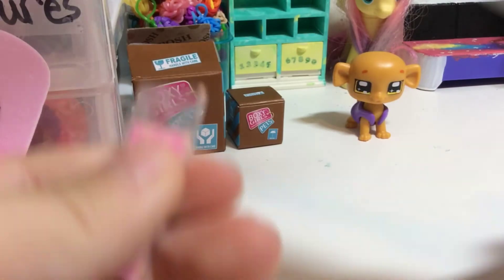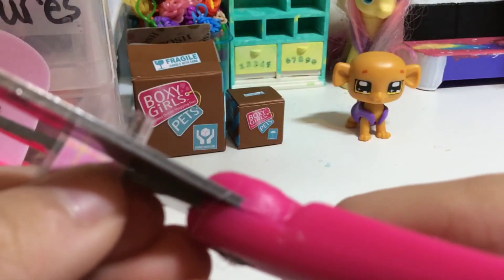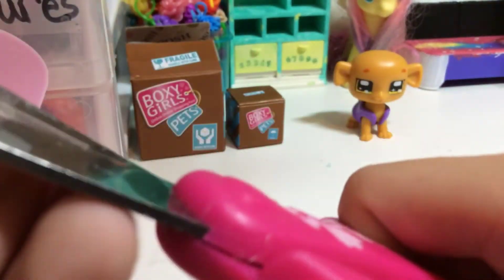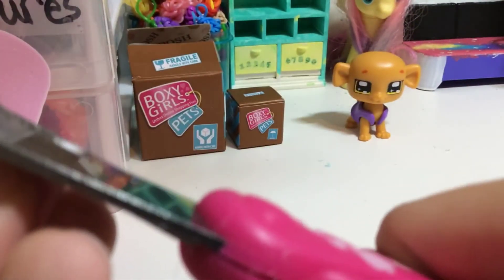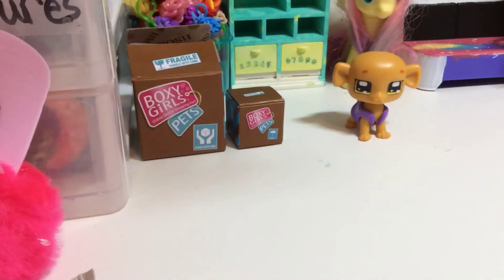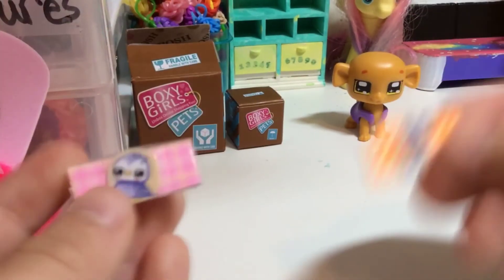I can turn the camera now. I got this — cut the last end and cut these little pieces. And here is your LPS money! That is my second one.